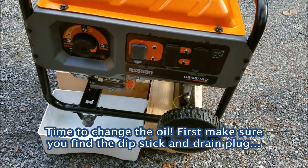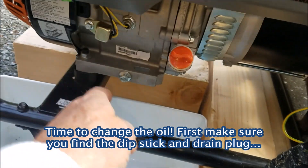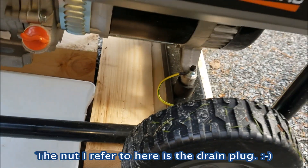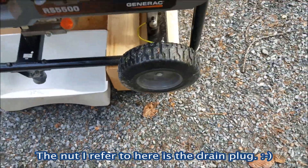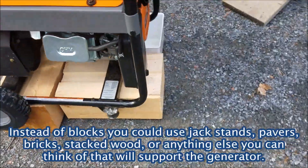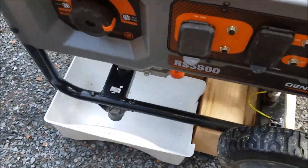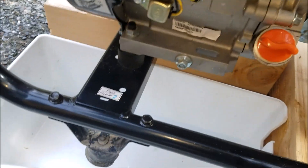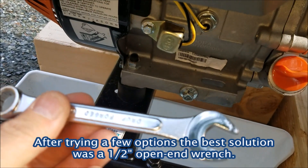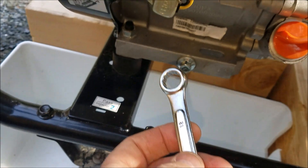Now I'm going to change the oil. This is the dipstick right here, and this is the nut I have to unscrew. I put the generator up on blocks — I got a couple of blocks from the place that builds log cabins. I'll unscrew the drain plug using an open-end wrench to loosen it.